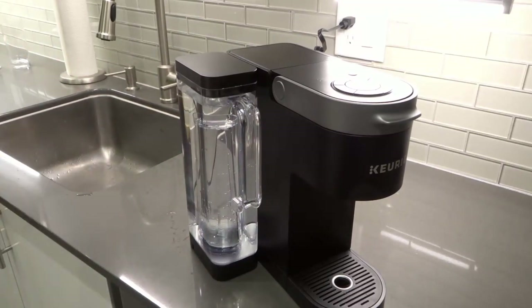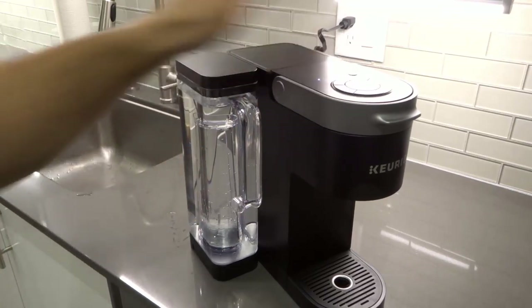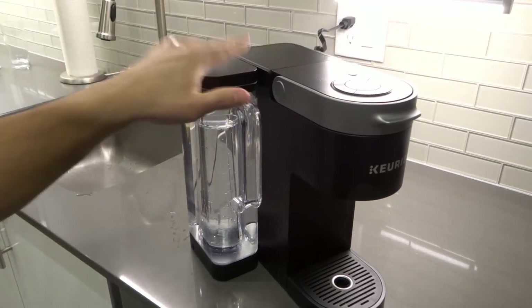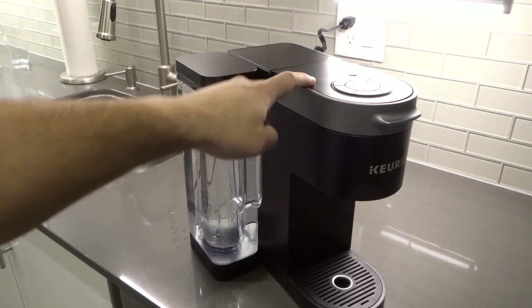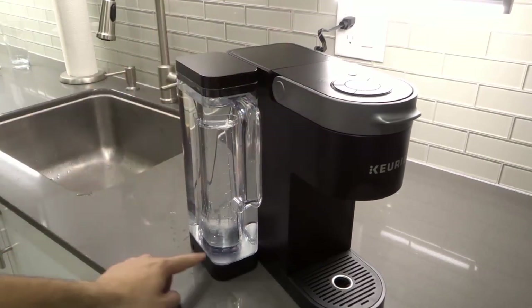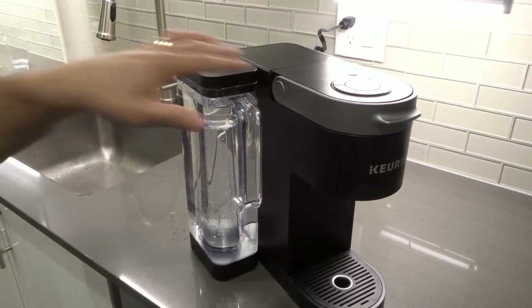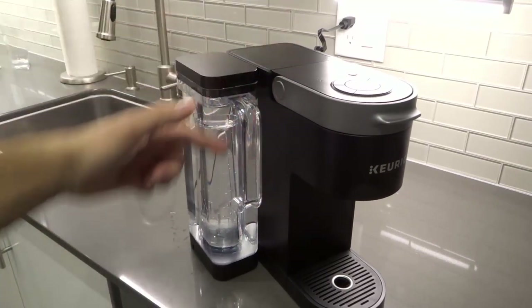As you can see, we've now refilled the water tank on the Keurig machine. The add water light was on before, and now that I've refilled the water, the add water light is off — which is how it should be; your add water light should go off once you refill the tank.